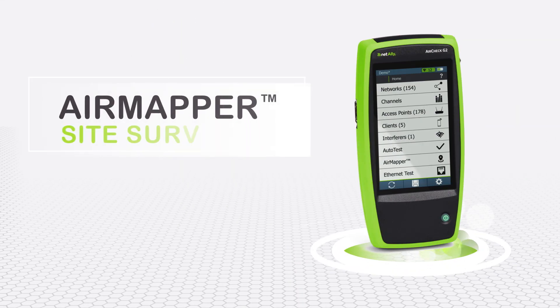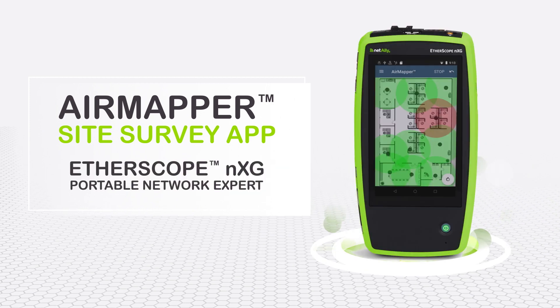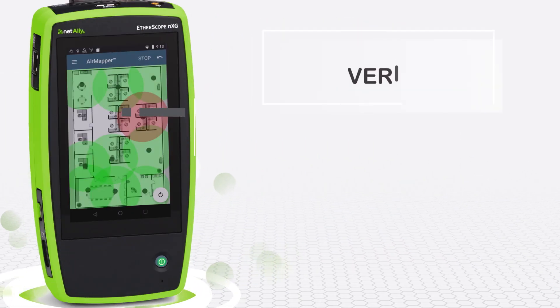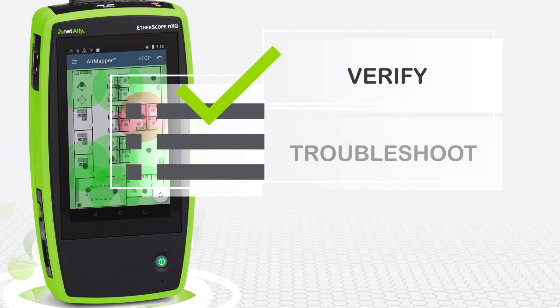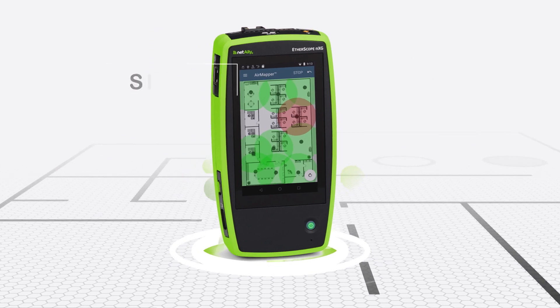Introducing the AirMapper site survey app for the NetAlly AirCheck G2 or Etherscope NXG. These portable network tools are already powerful allies to help you verify, troubleshoot, and document Ethernet and Wi-Fi networks.